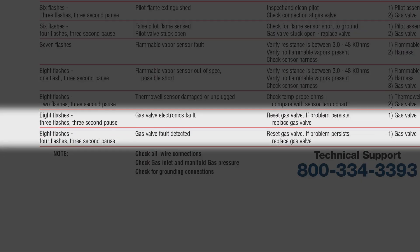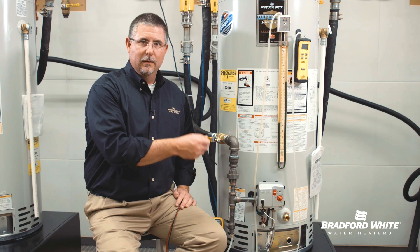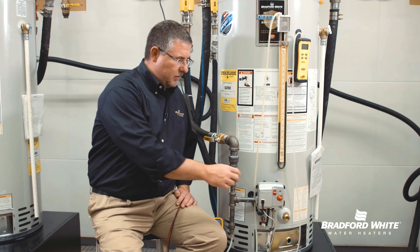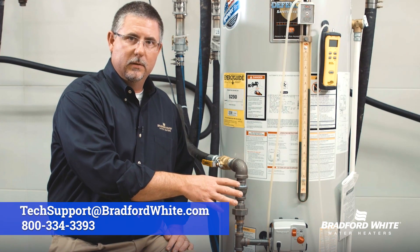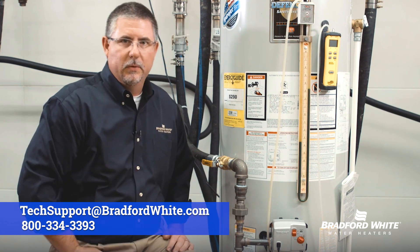I'm a big fan of trust but verify with either one of those codes. Turn it to the off position, let it set for a minute or two, turn it back to the on position, and immediately if we see those codes — 8-3 flash or an 8-4 flash — it says electronics fault or gas valve fault. In both cases, the gas valve should be replaced.